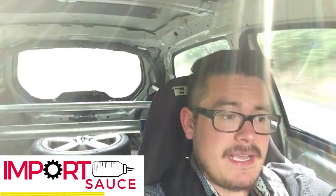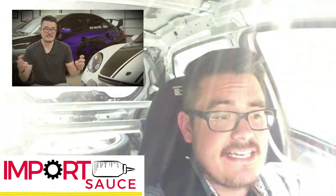This video is brought to you by importsauce.com. They recently did a podcast based on both the blog and video that I did regarding stage zero tune-ups. I'll provide a link in the description below, and while you're over at importsauce.com be sure to submit your ride for a feature on their website.